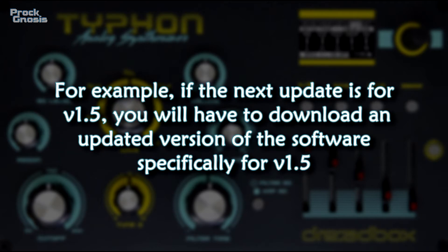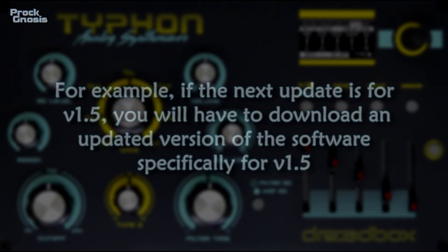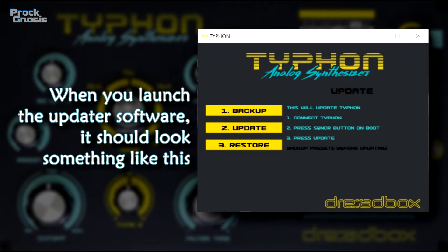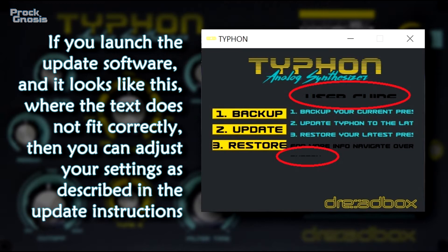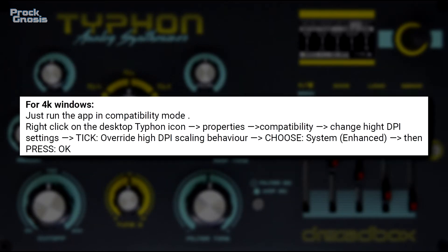For example, if the next update is for version 1.5, you will have to download an updated version of the software specifically for version 1.5. When you launch the updater software, it should look something like this. If it looks like the text does not fit correctly, then you can adjust your settings as described in the update instructions.